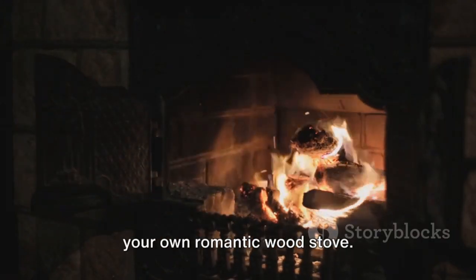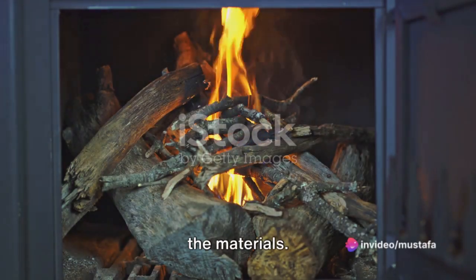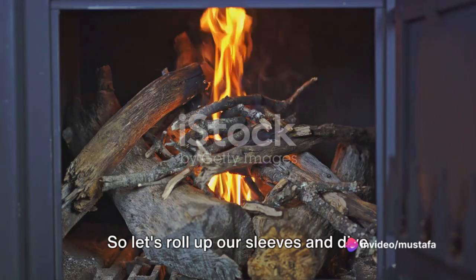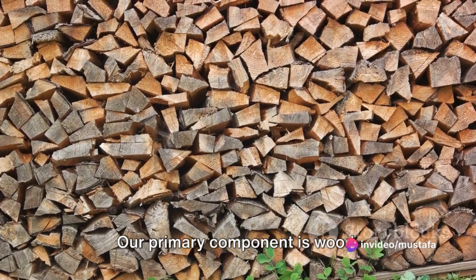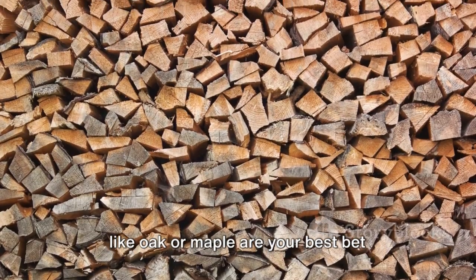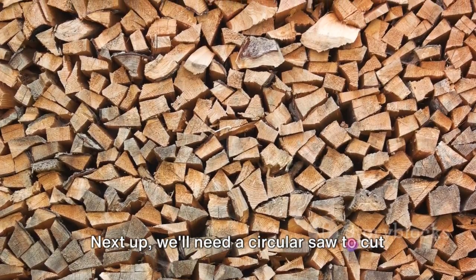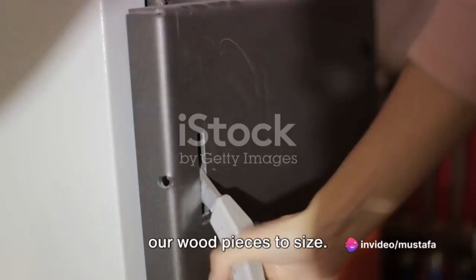Stay with us to find out how to create your own romantic wood stove. First things first, we need to gather all the materials. So let's roll up our sleeves and dive right in. Our primary component is wood. Any type of wood will do, but hardwoods like oak or maple are your best bet because they're durable and can handle high heat. Next up, we'll need a circular saw to cut our wood pieces to size.